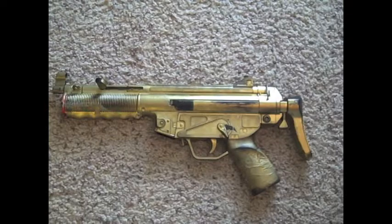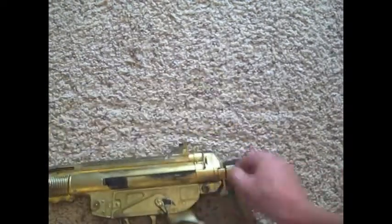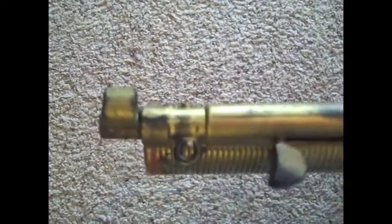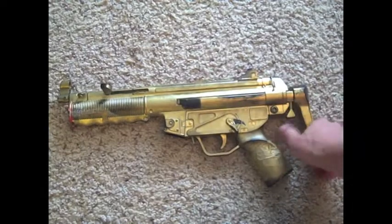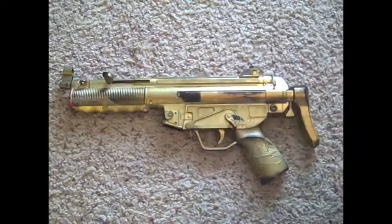This gun also comes with two attachment points for a sling. The first one is on the back — it's just a little clip right here. The second one is right on the barrel of the gun. I don't have the sling to show you guys, but basically you just clip it on to the back and clip it on to the front, and then you have your sling.